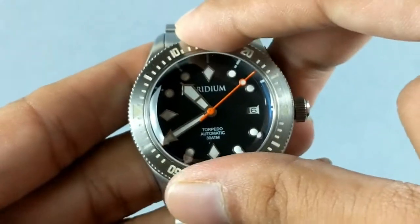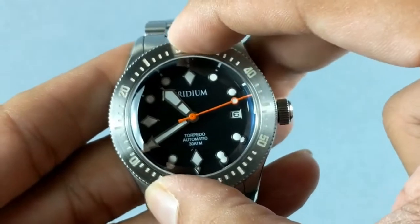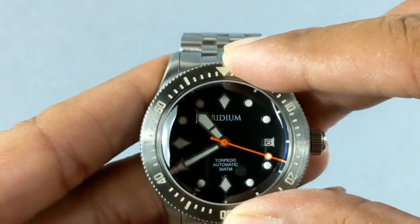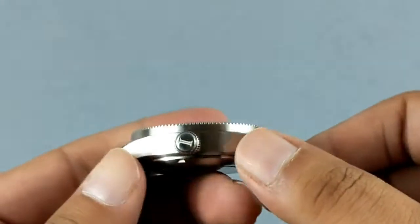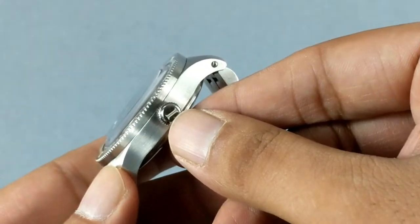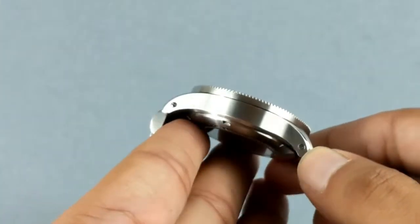The bezel is unidirectional with a 120-click mechanism — the click is very solid and the feedback is great. I like this kind of solid turn of the bezel. Now the crown is a screw-down crown with an engraved logo that is filled with BGW9 SuperLuminova, so that logo is going to glow.